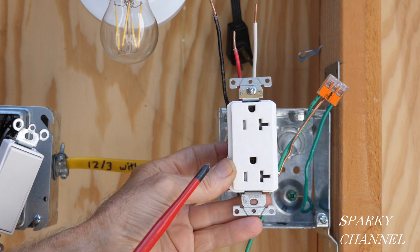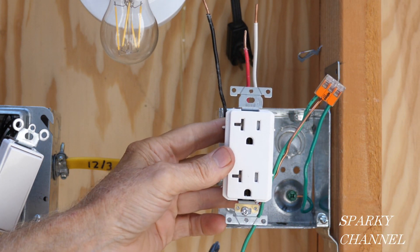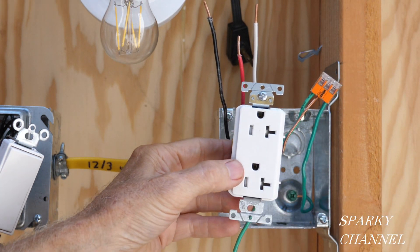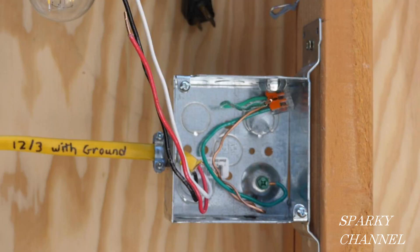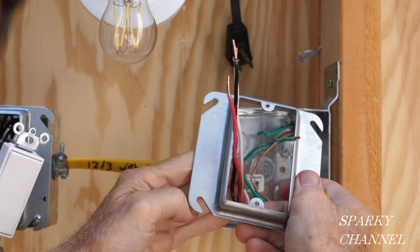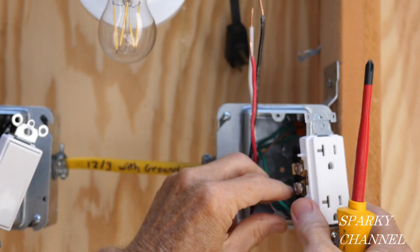I'm going to install the receptacle in a ground-up orientation, because we're assuming the other receptacles in the house have the ground down. I'd like to put this one in a different orientation to signify to the homeowner that this is a half-hot receptacle. I'll push the ground wire into the back upper portion of the box so it'll be ready for the receptacle. With the mud ring on, the ground wire is attached very securely.